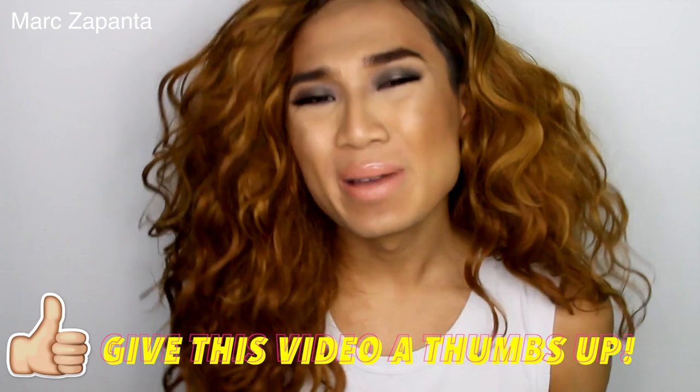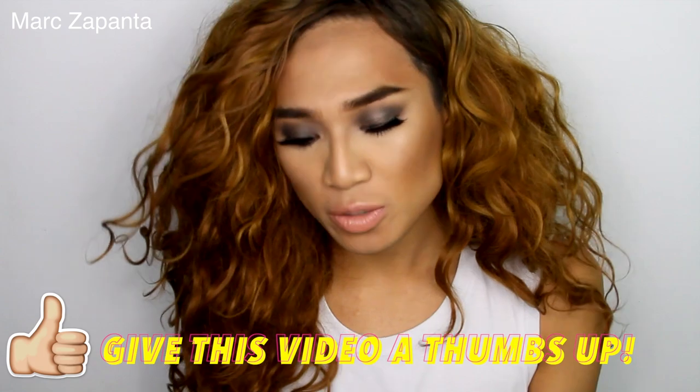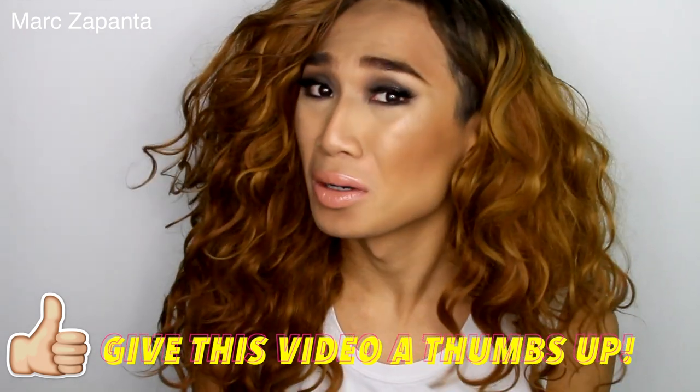Hey babes, this video is a really quick video but it's so good. Today I'm going to be showing you a MAC Soft Ochre Paint Pot dupe — basically a MAC Paint Pot dupe in general. A lot of you guys know this product but I wanted to let you guys know about this one in particular.